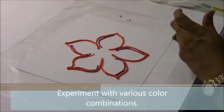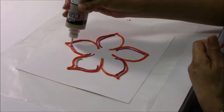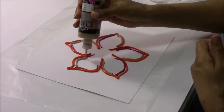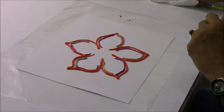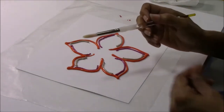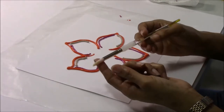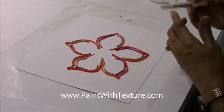How about a little bit of gold glitter? For this we're going to use our pointed brush — they call it rounded when you go to purchase it, but I like to refer to it as pointed. I'm using a number six.